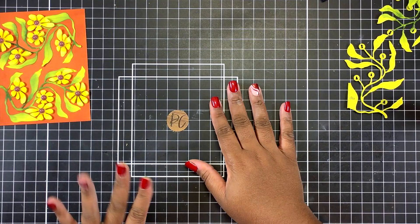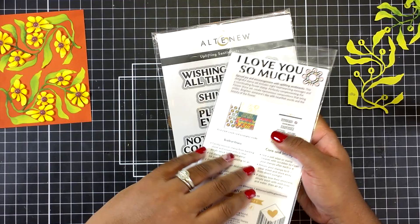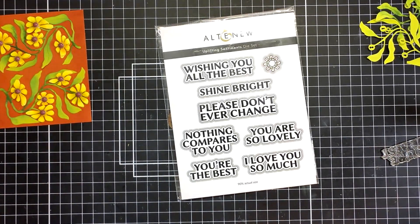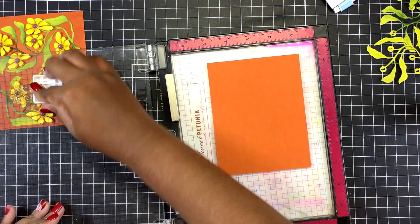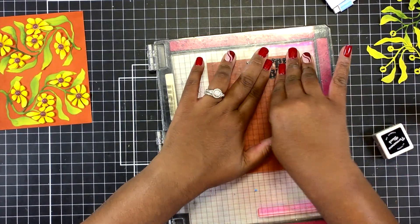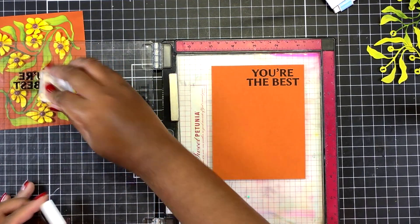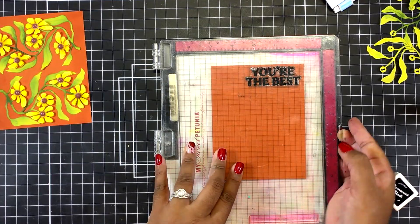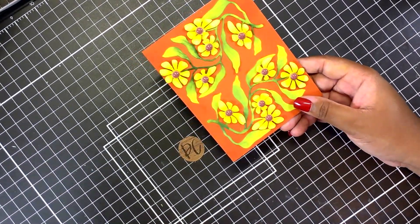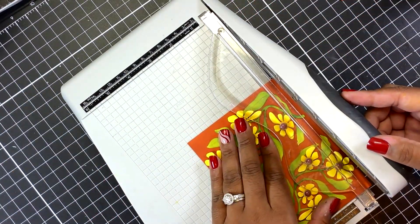Once all my dots are in place, this is what my panel looks like. Now I'm moving on to my sentiment and I'm using the Uplifting Sentiments from Altenew — this is a stamp and die bundle. I grabbed the 'You're the Best' sentiment because it fit the space the best, stamped it onto rust cardstock using Altenew Permanent Black ink, and then die cut the sentiment out.